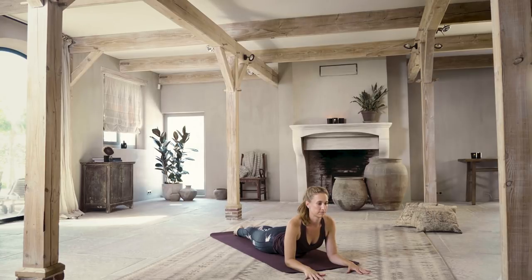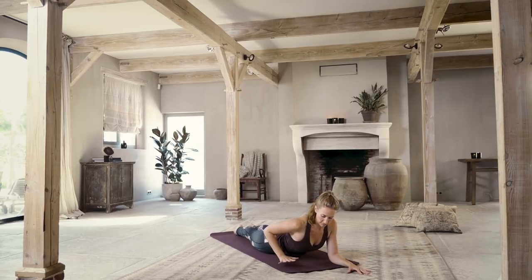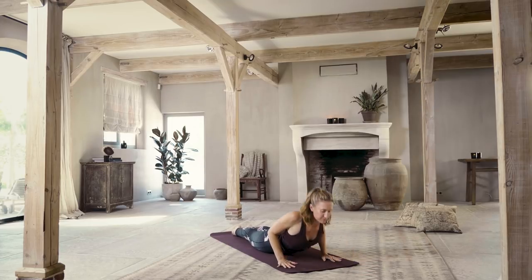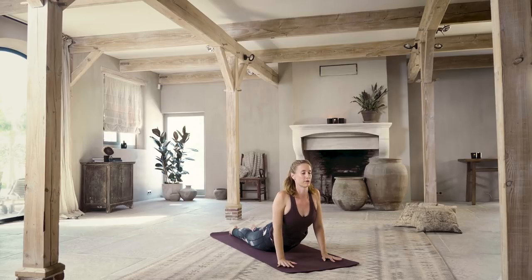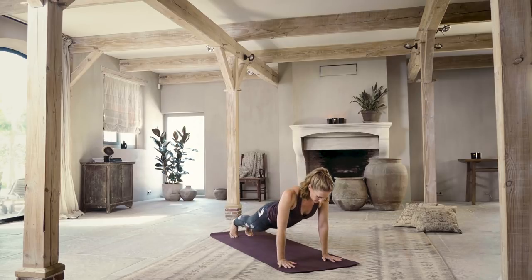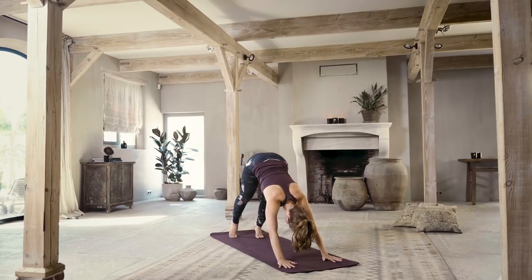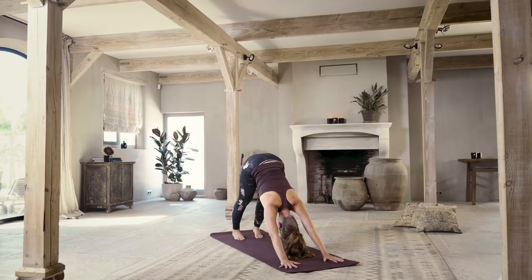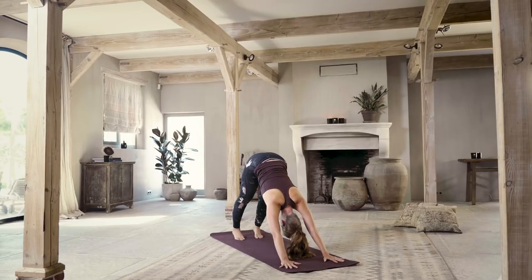One more breath. Then dropping down onto your belly again, chest down, hands underneath your shoulders. Inhale a little deeper into a back bend — cobra pose. Then exhale, flip your toes — last downward facing dog. This should feel really good in your low back now after those back bends. Spread your fingers, feel the foundation of the posture as you reach down into the hands, lift up through the shoulders and hips.